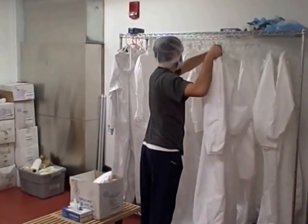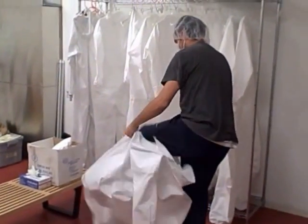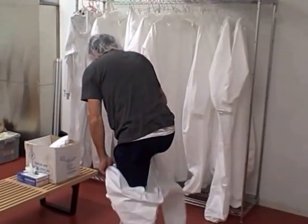Remove your suit from the rack, taking care to prevent the upper part of the suit from touching the ground. Put on the suit like snow pants — feet first, then arms.